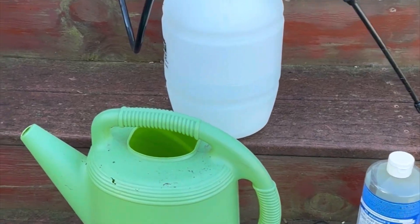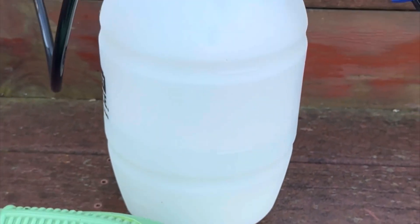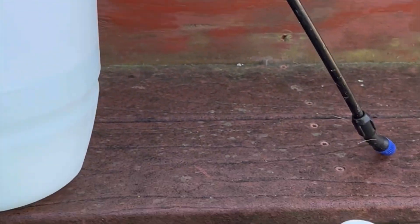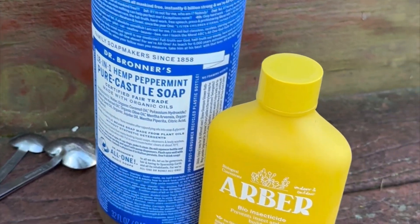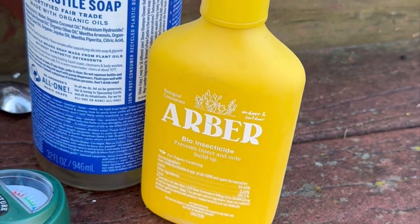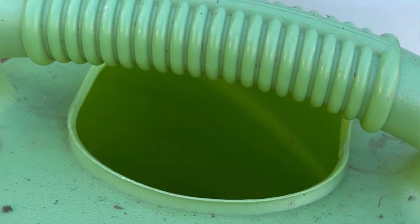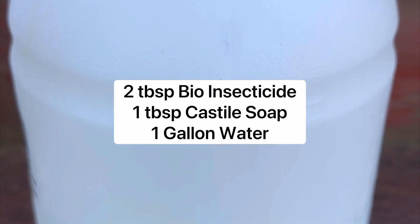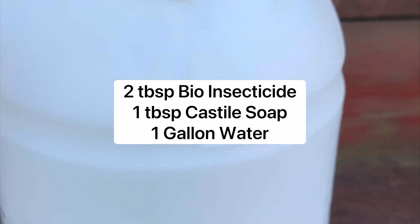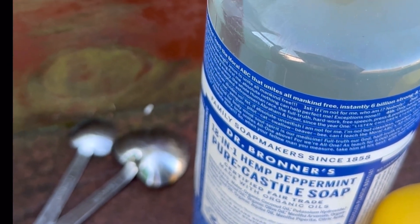What I am using is my pitcher here for watering, my sprayer, and peppermint castile soap because that's my binder for the bio insecticide by Arbor. I am going to mix two tablespoons of the Arbor, one gallon of water, and a tablespoon of the castile soap.